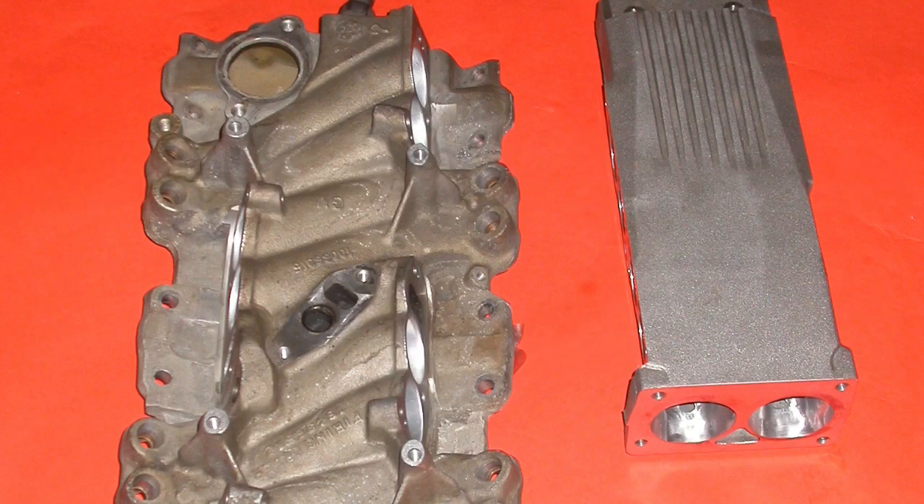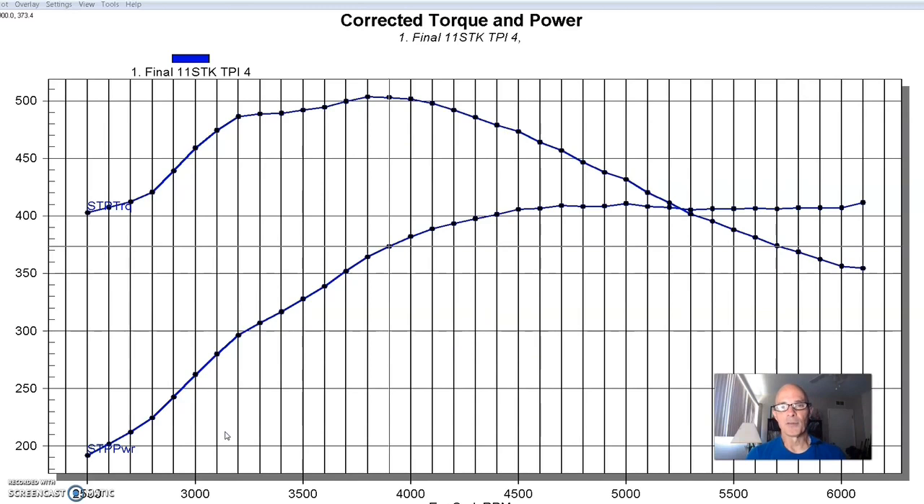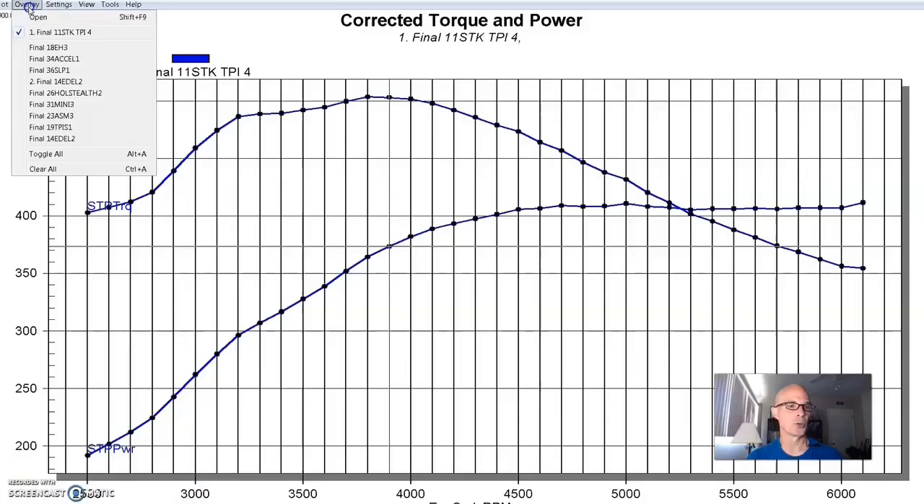Our next setup was a ported factory intake manifold. We sent the lower manifold for the factory L98 over to the guys at Extrude Hone — we've worked with them a lot on long runner stuff. If you're not familiar with Extrude Hone porting, it's basically silly putty impregnated with silicon carbide that they force through the passages using hydraulic rams. Because it's a viscoelastic polymer, when forced through the passages it flows the way air does, and where it meets resistance it ports exactly there. It works well especially on long runner stuff that you can't get into with conventional porting. We sent the lower over there, then combined it with a set of big tube runners from TPIS, a bigger throttle body, and a port-matched standard stock plenum.